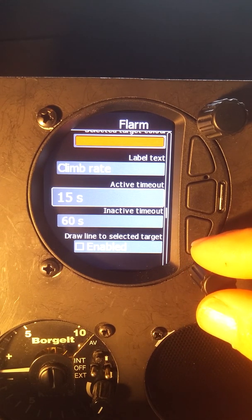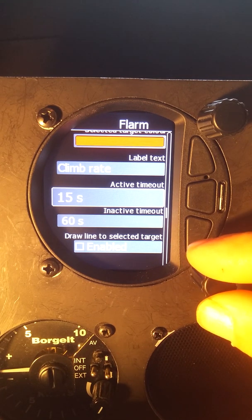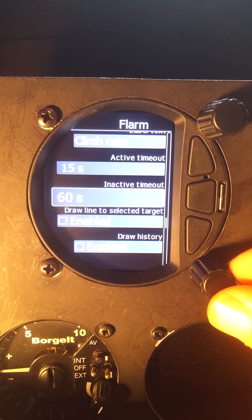Active timeout at 15 seconds means that once the FLARM in your plane loses signal from the FLARM in another plane, it will still show that plane on your moving map for 15 seconds. After that it will start to flash at the last known position for 60 seconds, and then it will disappear from your map.